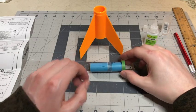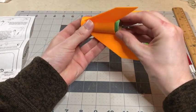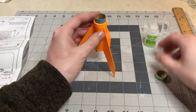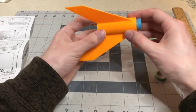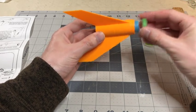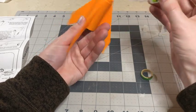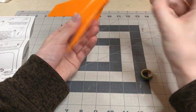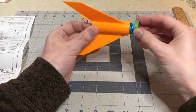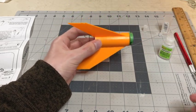Once you've allowed that to dry, you're going to take the engine mount tube and stick it into the back of the fins. Then take your glue, glue the top of the engine mount, take your adapter ring and put it on, and let that sit for about 30 seconds to dry.